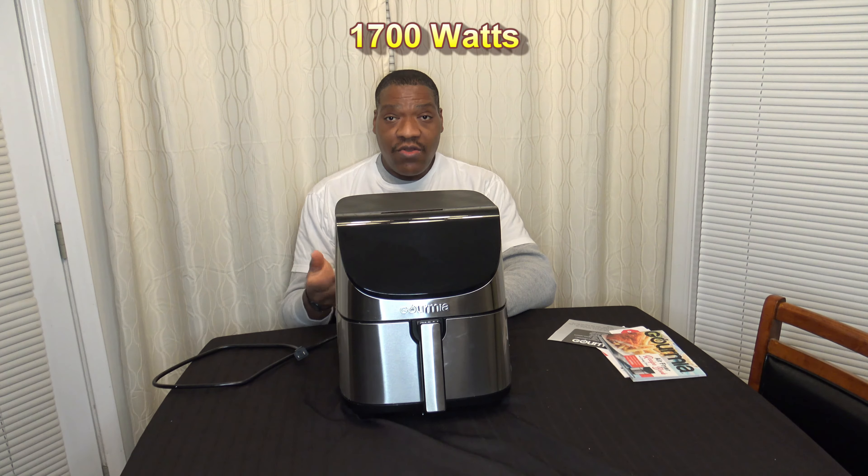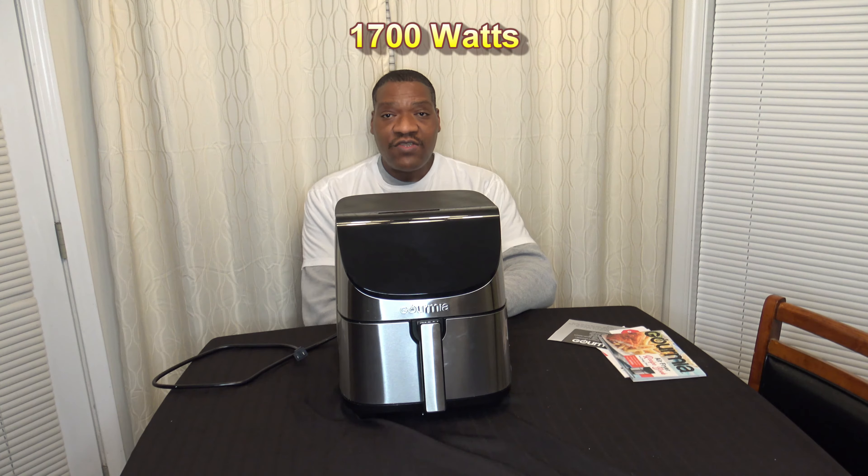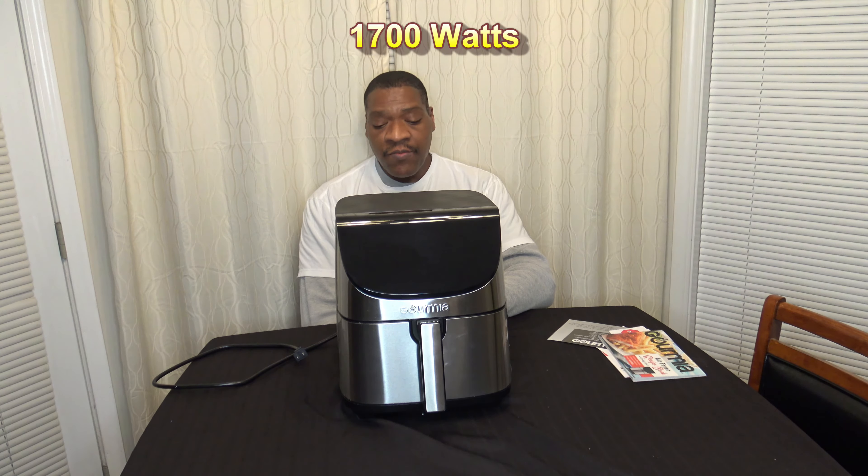For an 8-Quart basket air fryer, I would expect 1700 watts to do it just fine. The temperature ranges on this cooker are 90 degrees Fahrenheit to 400 degrees Fahrenheit — that varies based on function. For those of you who may have seen air fryer ovens that do 450 or 500, given the smaller form factor, 400 should be just fine and will probably still cook faster than many air fryer ovens.